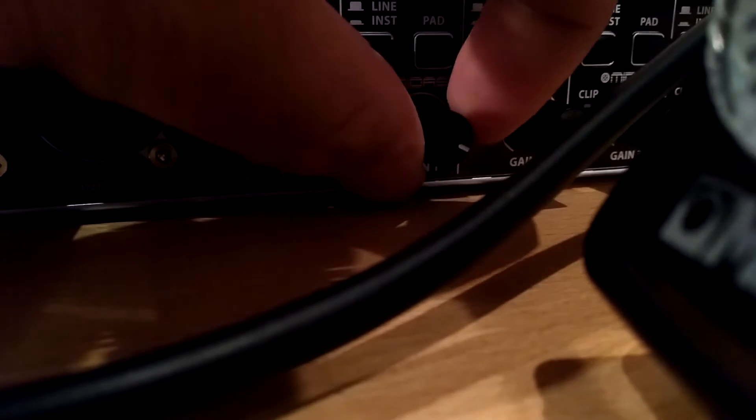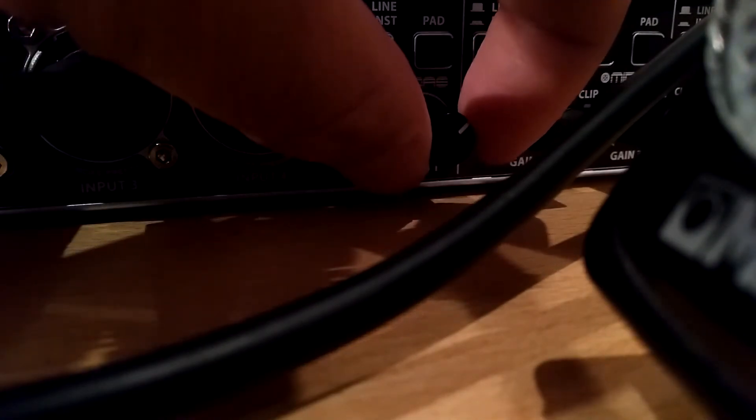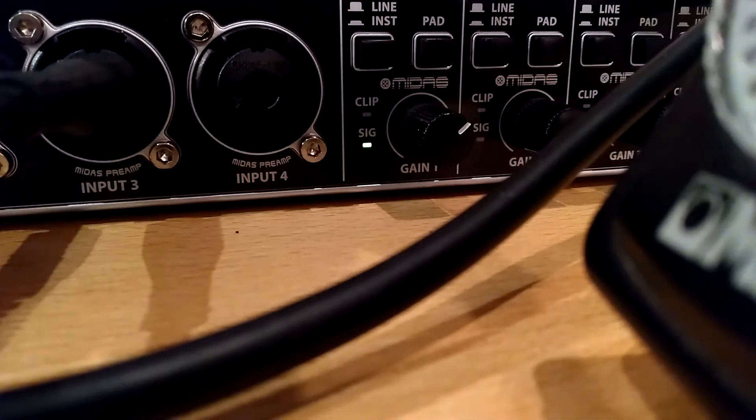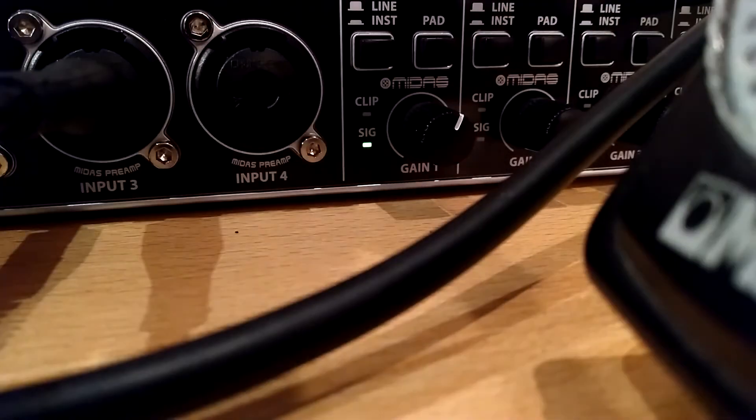So I am going back to find the sweet spot for talking, that would be around here. For singing, that should be about the same. La, da, da, da, da, da, da, da. Well, even clips. But that is my loud voice also of course.